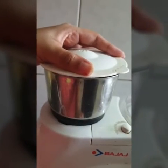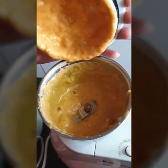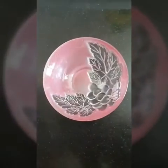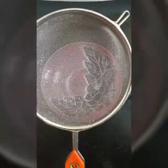Now we'll blend our mixture. Our pineapple pulp is now ready. We'll strain it — we'll take a bowl and with the help of a strainer we'll strain our mixture.